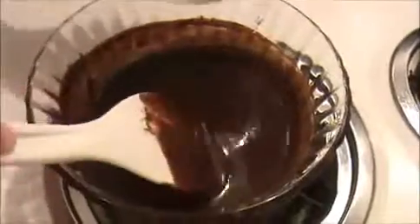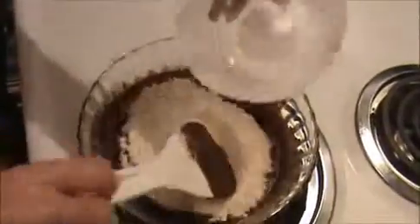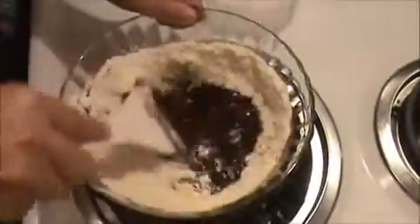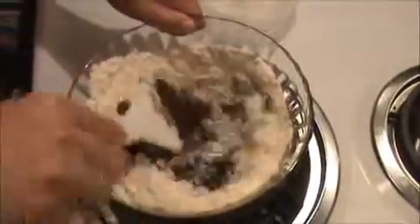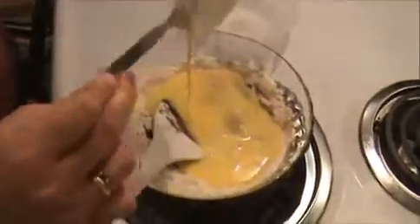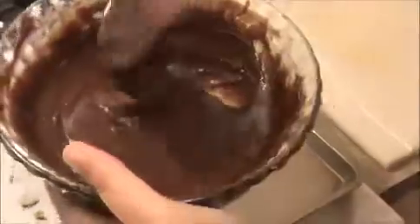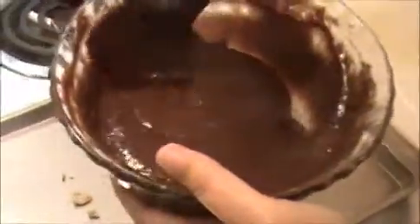Now I'm going to add the white flour — that is all-purpose flour — and mix it fast, combining everything together in that mixture. I'm going to add our beaten eggs also. For one cup of all-purpose flour I used three beaten eggs. You have to mix it like a fine dough.